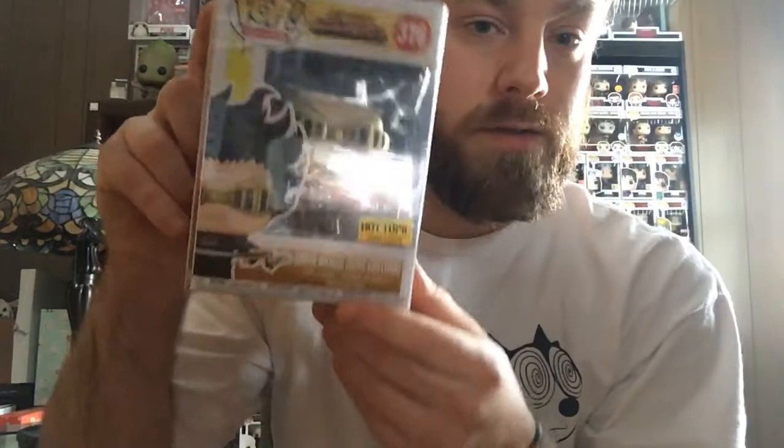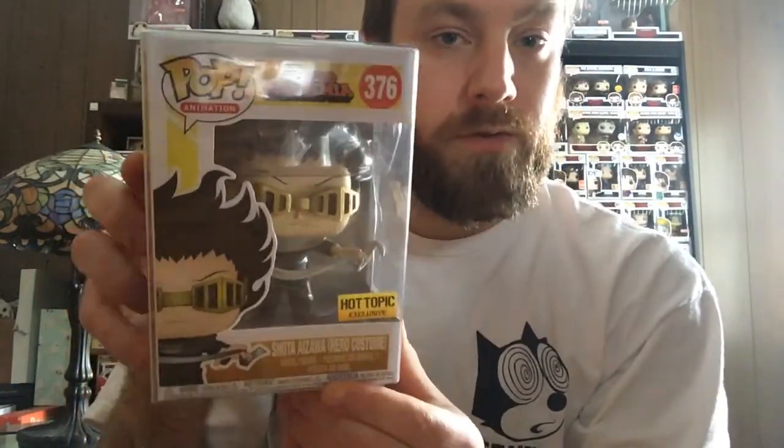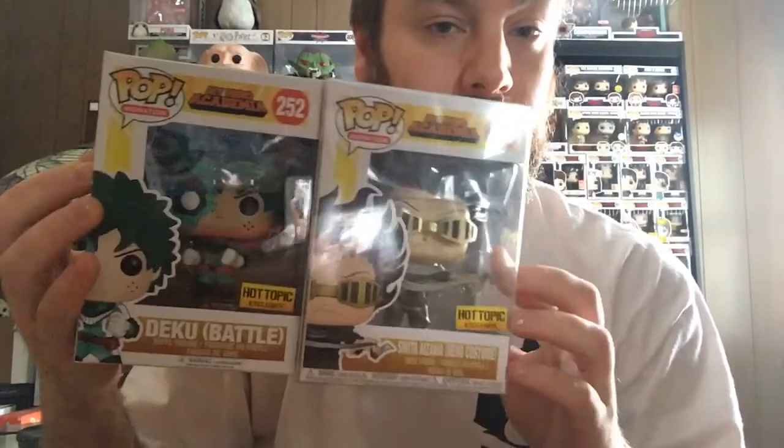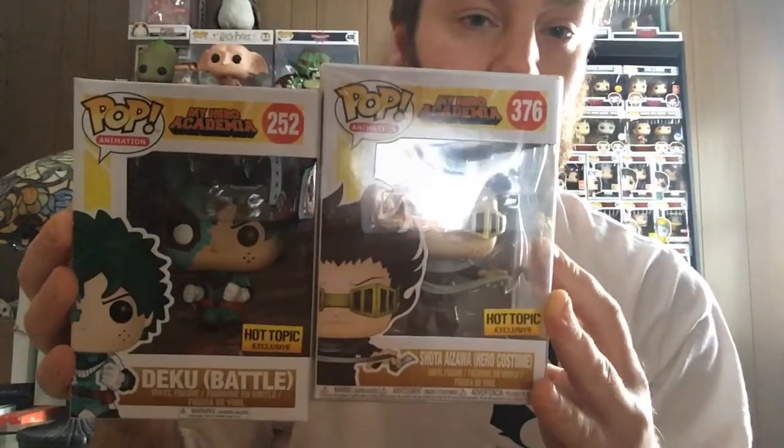I opened my other Gacha Robot box but I didn't film the video, and I got Shoto Aizawa in the other one, in the Alchemy box. So these are my first two My Hero Academia pops — Battle Deku and Shoto Aizawa — which are pretty cool.